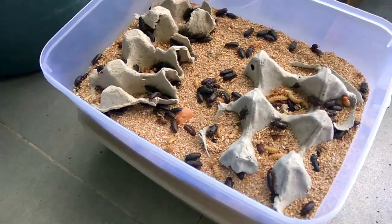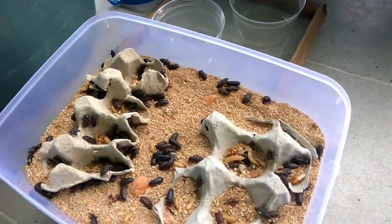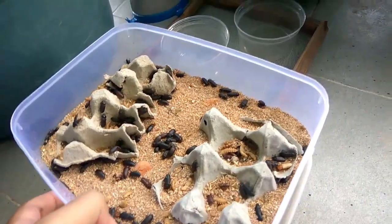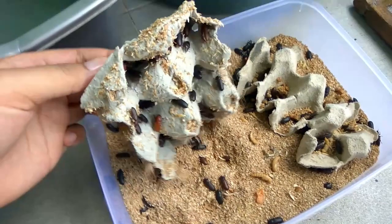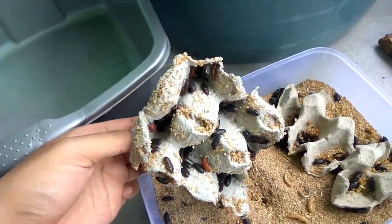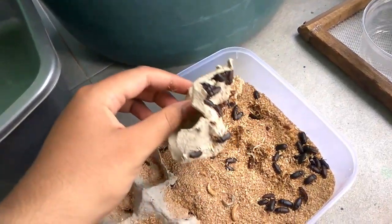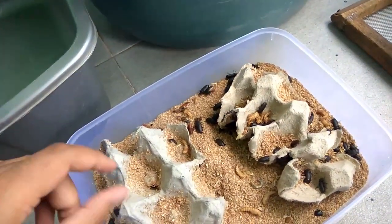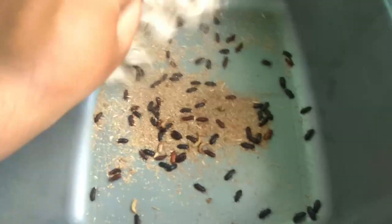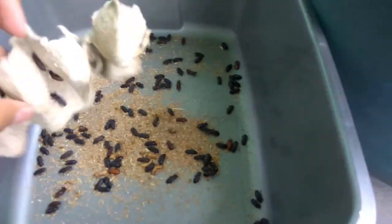After fifteen days, all of them have already turned into pupae, and most of them have already become a beetle. They will start to breed after their exoskeleton turns black and lay eggs into the media. So you need to separate the beetle from the media and replace it with fresh media.